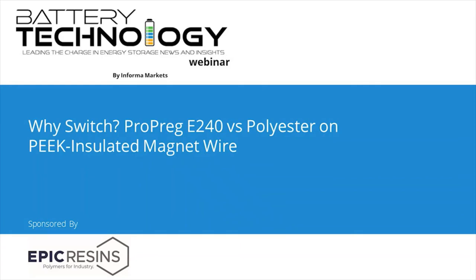Good morning, good afternoon, or good evening, depending on where you are in the world, and welcome to today's Battery Tech webinar: Why Switch? Propreg E240 vs. Polyester on Peak Insulated Magnet Wire, sponsored by Epic Resins and broadcast by Informa. I'm Bob Sperber and I'll be your moderator today.